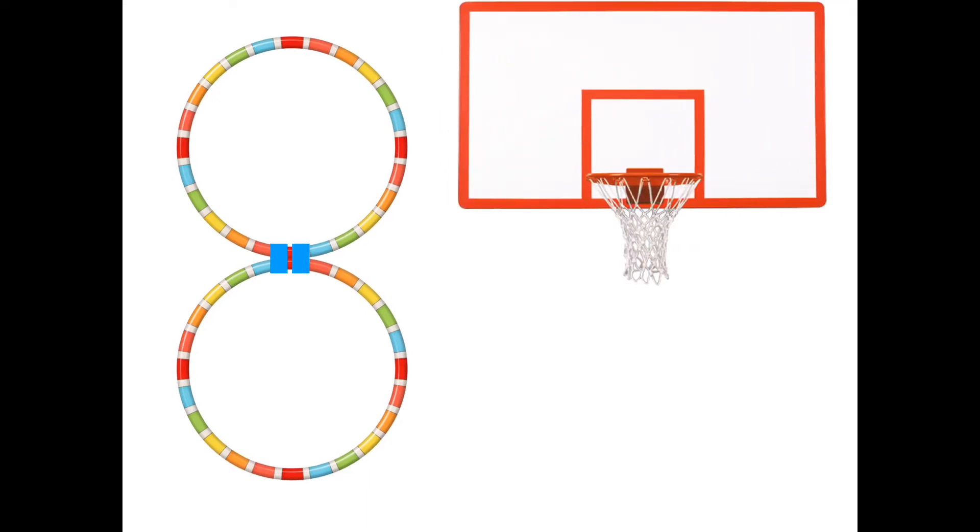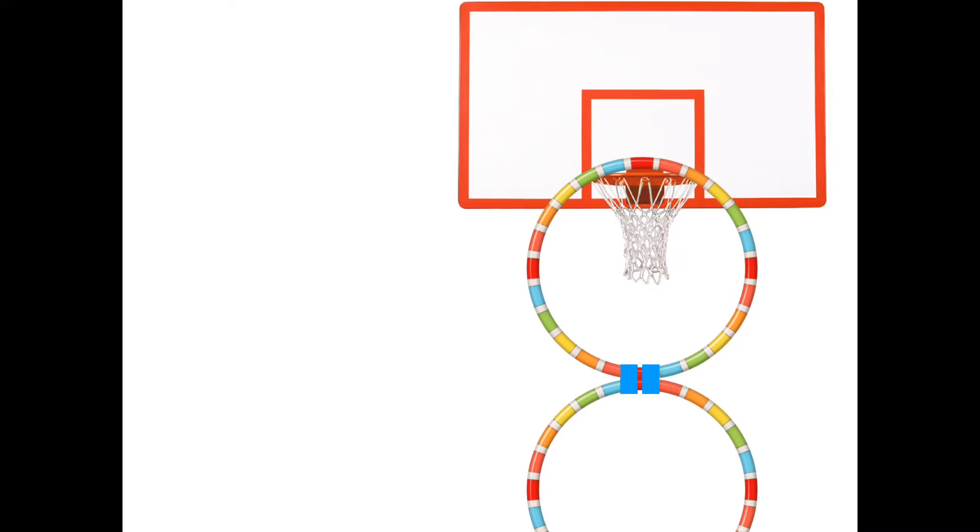Now for this activity, you'll need to do a little prep before the students come in. You'll need to tape 2 hula hoops together to make a figure 8. These hula hoops will be placed on the basketball court and will hang from the basketball hoops.